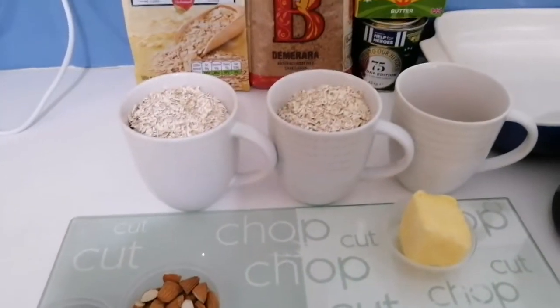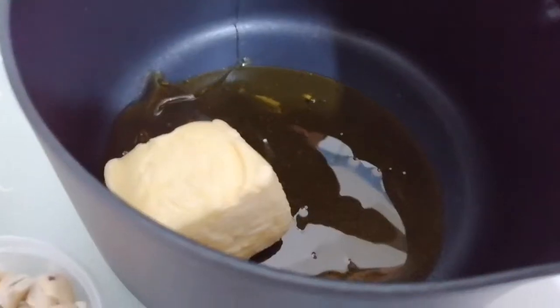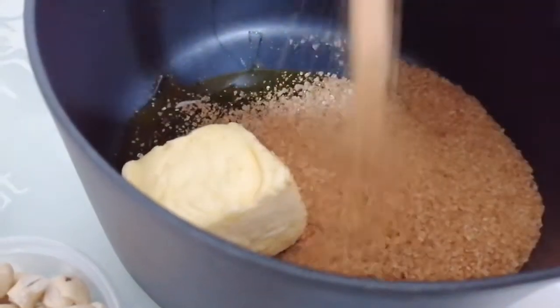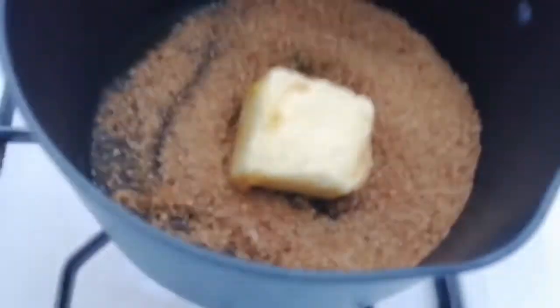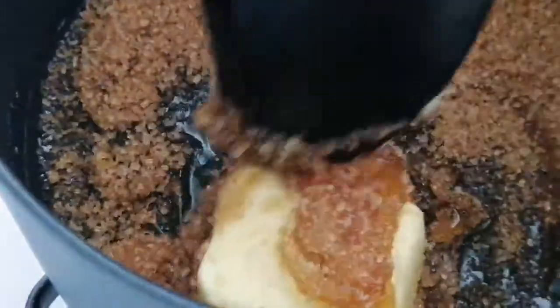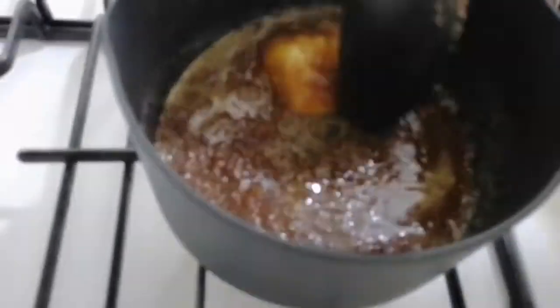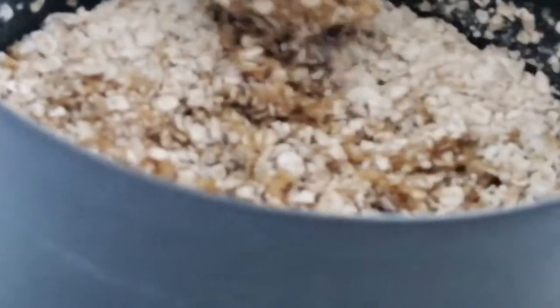So let's make a start. You place your golden syrup, butter, and sugar in a pan, and then you just put the pan on heat and cook these ingredients together. Once this is melted, you add the porridge oats and then just mix well.